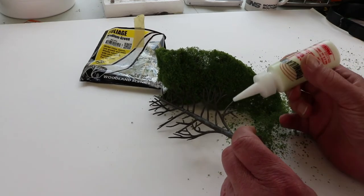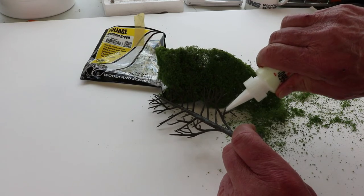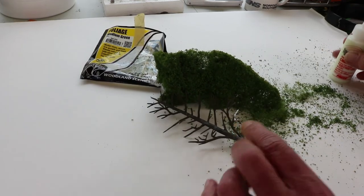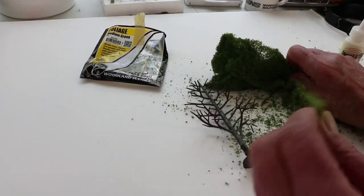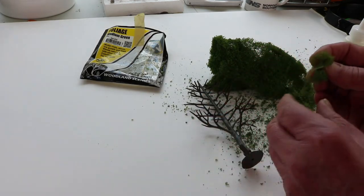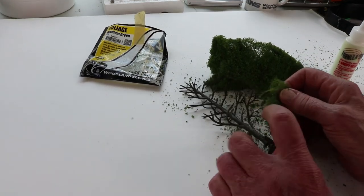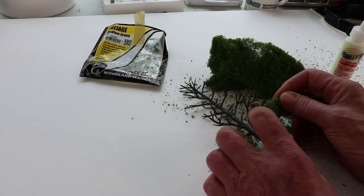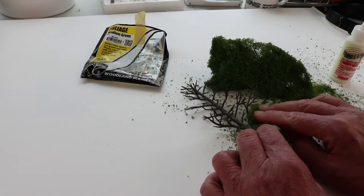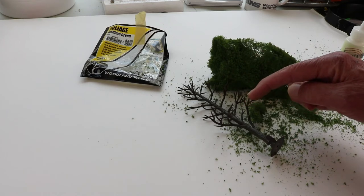Take our canopy glue and start on the underside of the tree. A little canopy glue on there. Take our little piece we've teased out, and then you apply it to the underside of the branch. And you continue doing that until you've done all the undersides of all the branches.